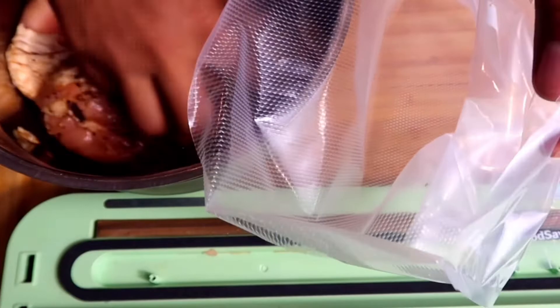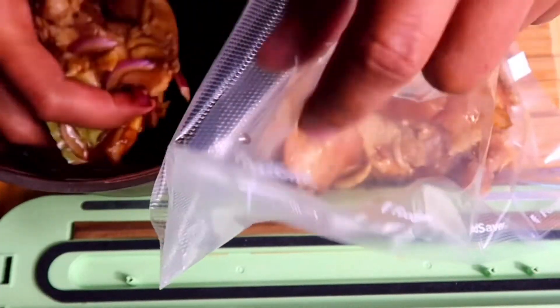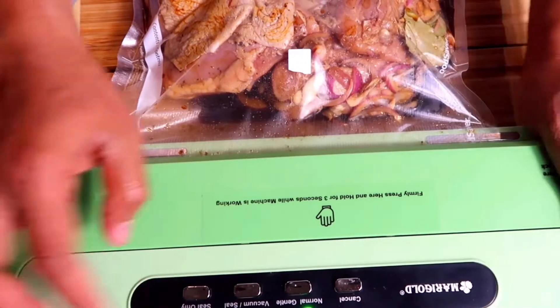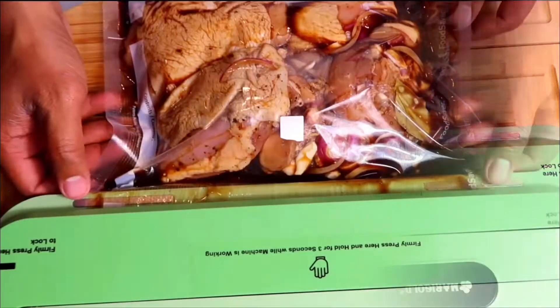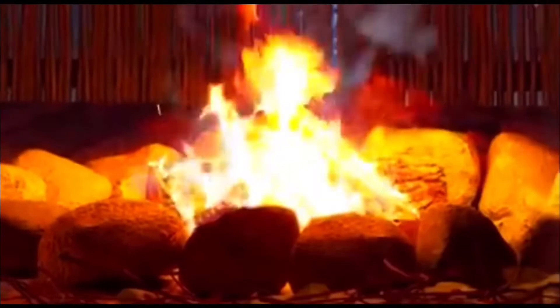I use vacuum sealing to speed up the marinating process significantly. In some cases, you can get spectacular results in just 30 minutes. The science of it is that vacuum sealing, in essence, lowers the pressure inside the bag. The low pressure causes suction, and the liquid you have put inside reaches the meat more quickly.